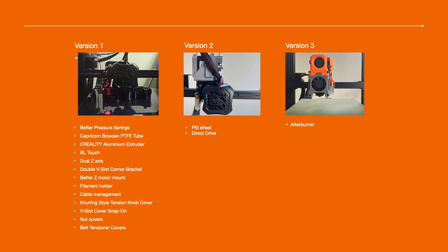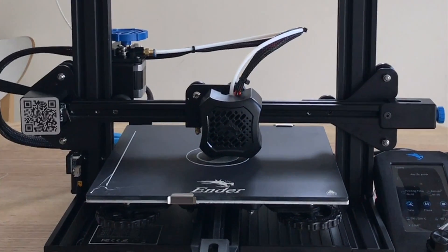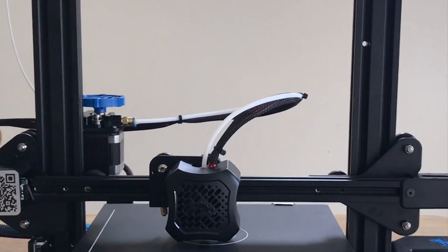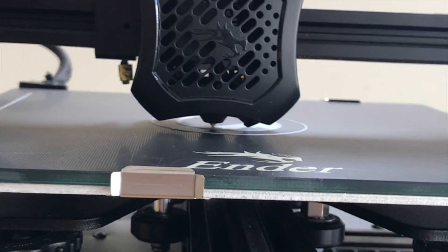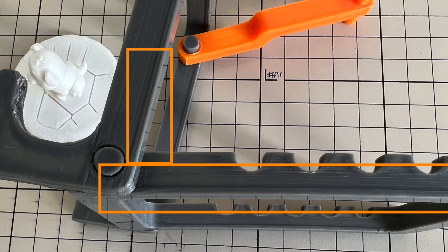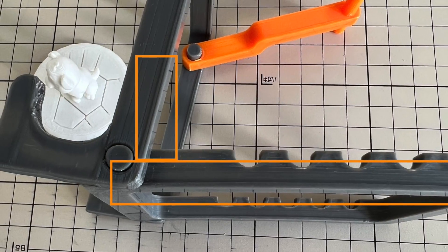Let's start with the problems I see on the stock version. When I got an Ender 3 V2, after assembling and some adjustment, it can print very well. However, I was not happy with four major issues. Firstly, the print bed leveling — I had to manually level the bed a lot to get a good first layer. The second issue I noticed is the elephant foot issue. I tried to adjust the Z axis, but I couldn't get rid of it.